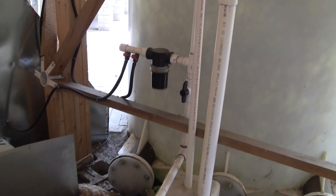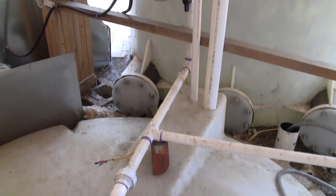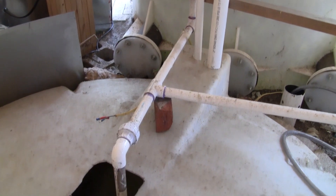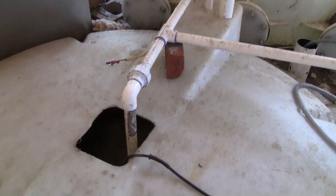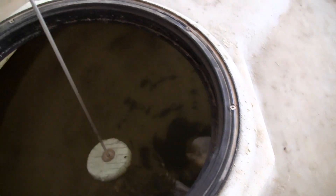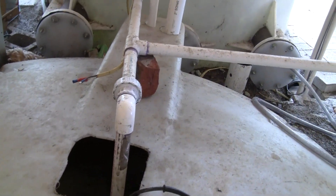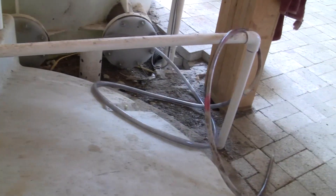The fish tank drains into a buffer tank which is used to compensate for water level changes from the flood and drain grow beds. It's also a handy area to add various supplements into the water. There's a simple level gauge in the tank to let me know what the maximum water level is so I can keep track of when water should be added. The water swirls in the tank which makes the solids move to the center towards the pump. The water is pumped out of the tank at about 900 gallons per hour and runs through the floor to the grow beds.